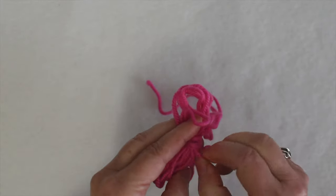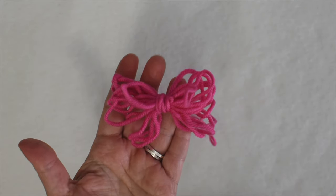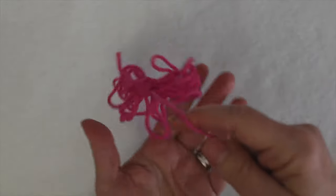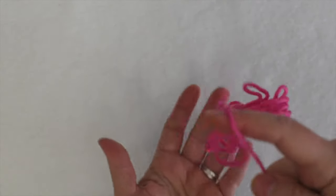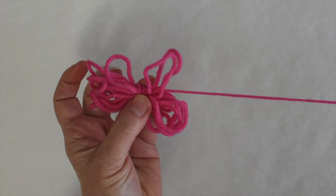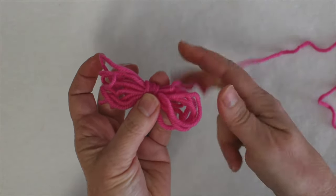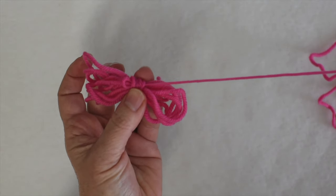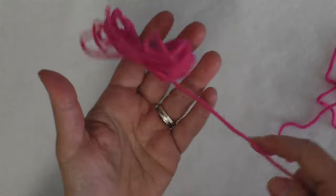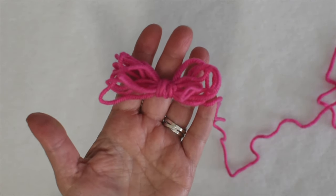Now you have your yarn butterfly. When you hold the working yarn tail it doesn't come undone, but you can pull a little bit out at a time as you need it. As you work, you pull just as much yarn as you need and the rest stays attached to the butterfly, until you get near the end where the wrapped part will start to come undone.